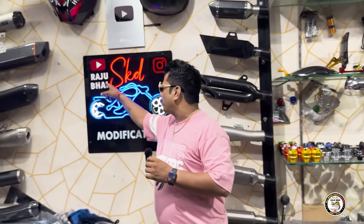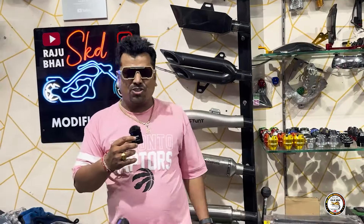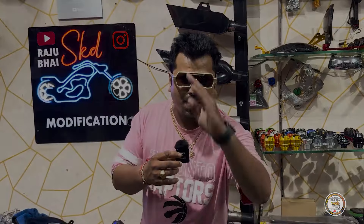यह आपको YouTube पर मिलता है, और Instagram पर भी। जैसे पहले बताया — Thank you.